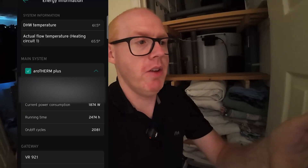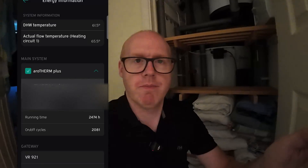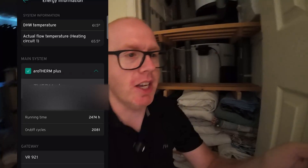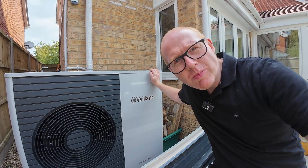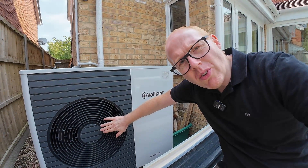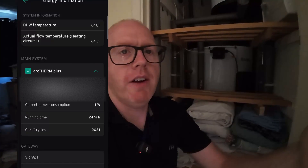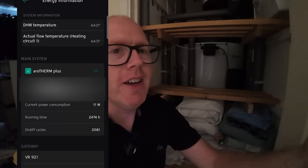The flow temperature dropped down to 65.5°C but the domestic hot water temperature has gone up to 61.5 degrees. Let's see if it can reach 65 — it's running absolutely flat out. A side benefit of standing in front of this fan is it's like air conditioning. Outside it's freezing cold but I'm stood in the airflow, and it's pretty much silent.